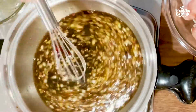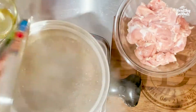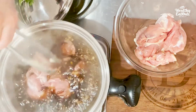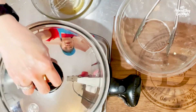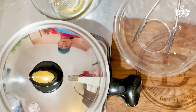Wait till it boils and that's the time we add our chicken. Now let's add the chicken — our marinade is boiling now — 2 pounds boneless chicken thighs. Then cover and continue boiling.